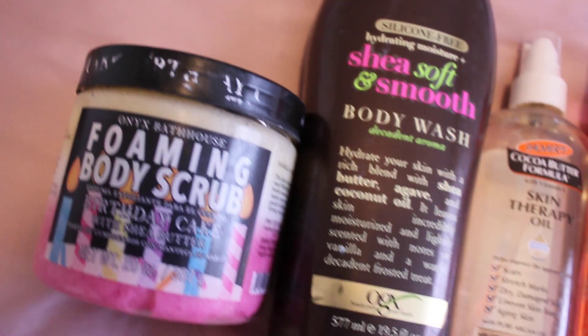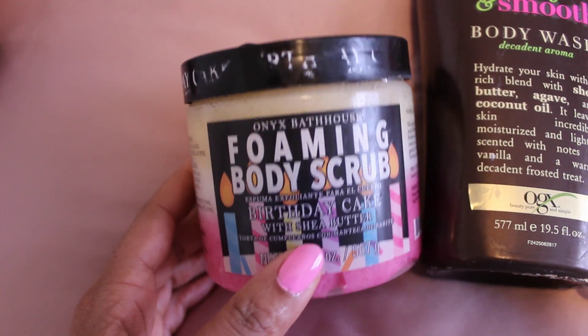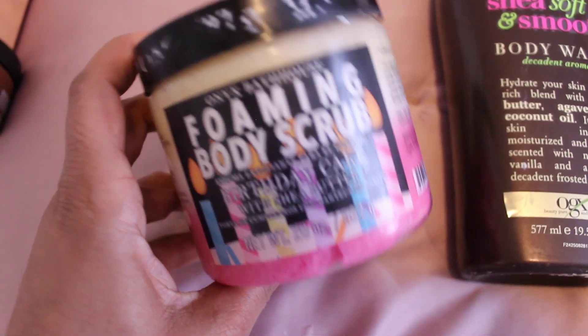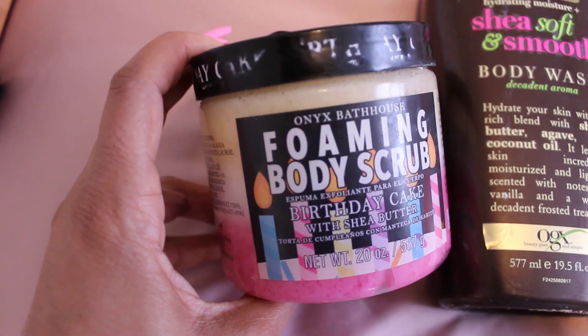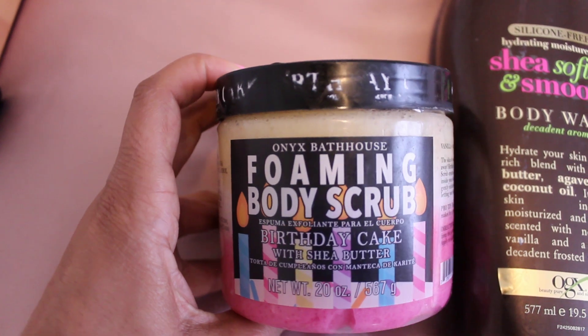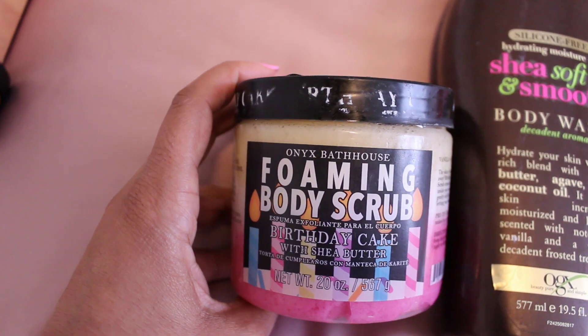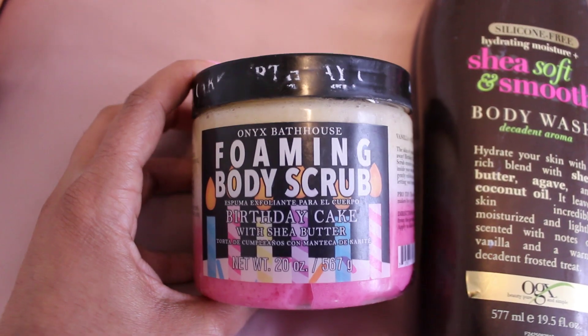The next combination is Vanilla Chocolate Marble Cupcake. Starting off, we're using the Foaming Body Scrub in Birthday Cake from Onyx Bathhouse. This has a really yummy cakey smell and it's just really pretty. It's not the most exfoliating scrub — it's more so the experience you get from it. It's foaming, kind of like a body wash, but it's really awesome.